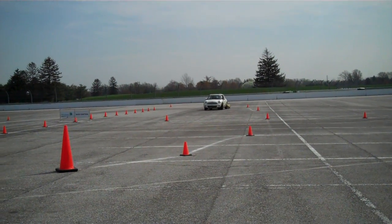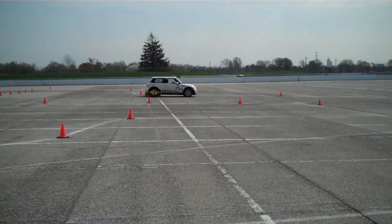We like to have the left and the right turns in this course here, rather than just an over there.